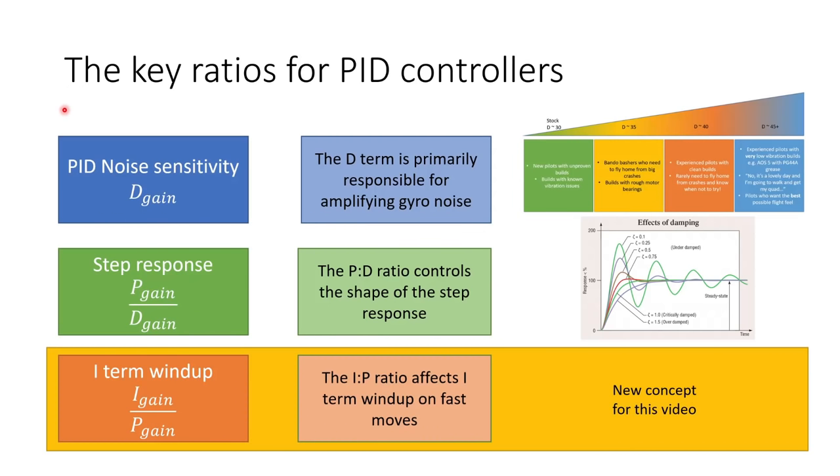The second key parameter is the step response of the PID controller, which is to do with the ratio between the P gain and the D gain. If the PD ratio is very large, you get a response that oscillates and rings. If the PD ratio is too low, you get a sluggish response. With the right PD ratio, you get to the setpoint very quickly with no overshoot — that's ideal. The final ratio is the I term wind-up ratio, to do with the ratio between I gain and P gain. The IP ratio affects how I term winds up on fast moves, and this is a new concept not covered in the previous video.